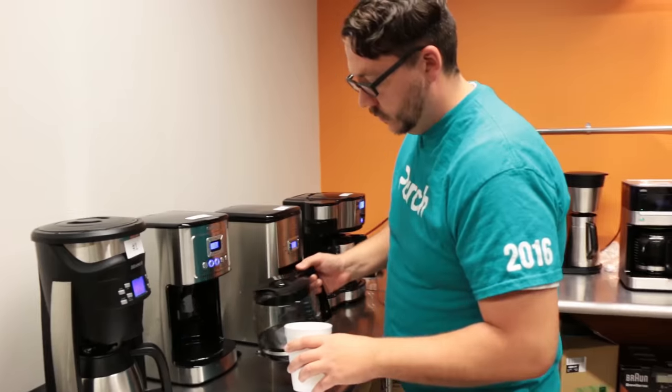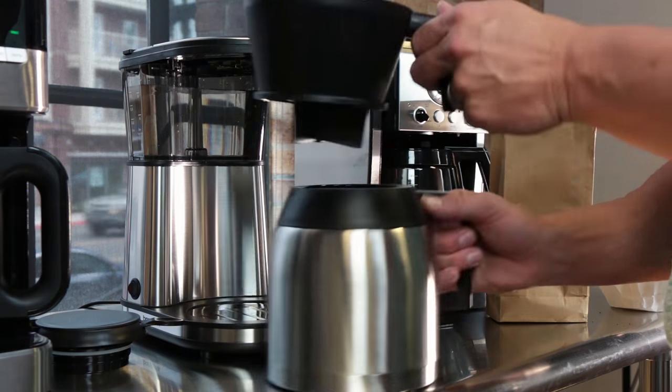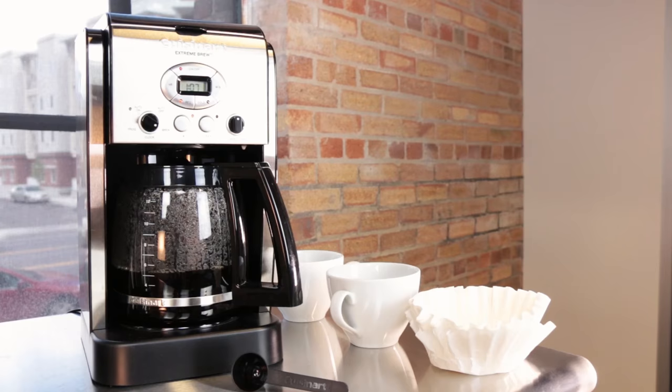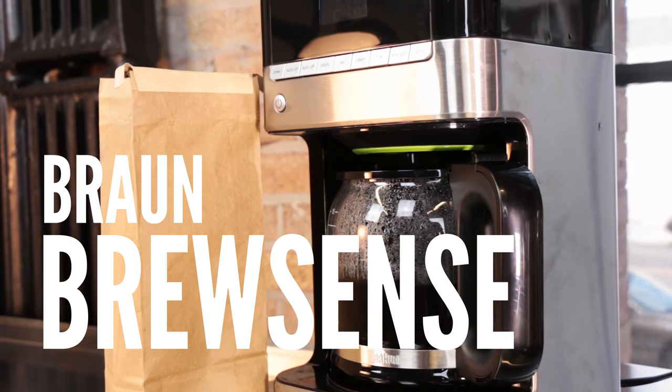When testing drip coffee makers, we paid close attention to performance, design, and convenience. Today we're going to focus on our top three: the Cuisinart Extreme Brew, the Bonavita 8-Cup Coffee Maker, and the BrewSense from Braun.